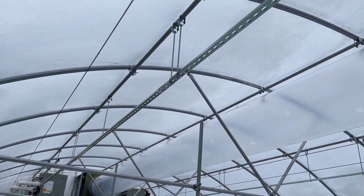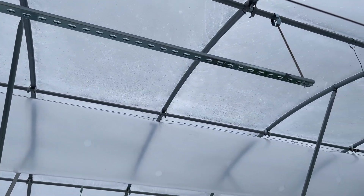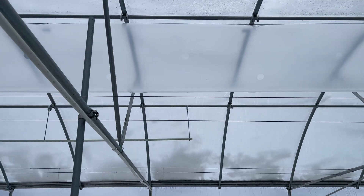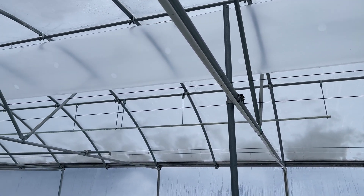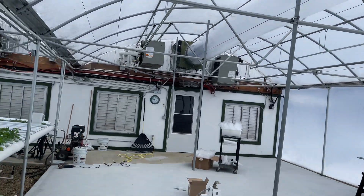Doug was doing a really good job getting all the support system hung up for the lights we're going to put over the tomatoes. Then we got a call from our youngest daughter asking if we could come over and help her in her kitchen — she decided to rip up all the tile. So we went over there yesterday and spent the day with her.